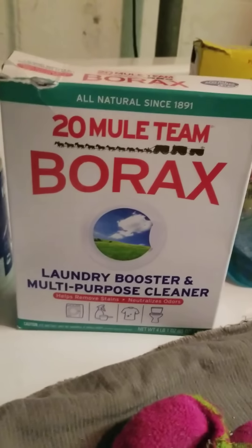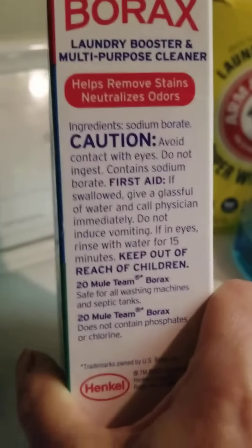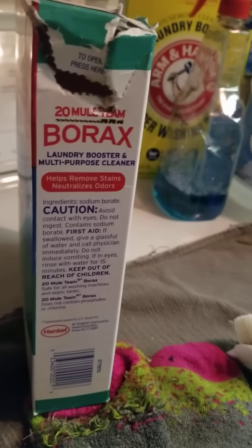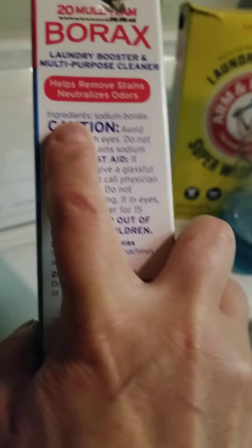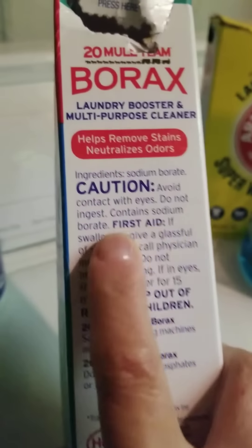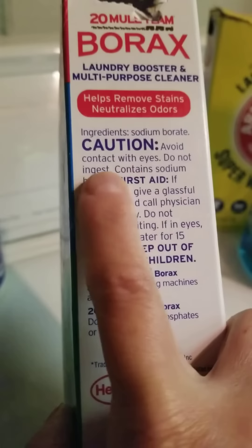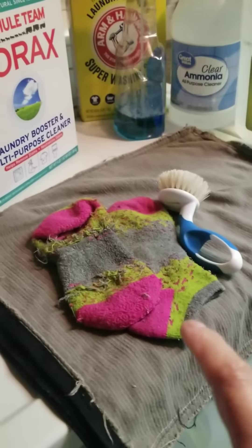Let's take a look at the borax. They talk about their history and what it is. Here it says ingredients: sodium borate. Sometimes you won't find the ingredients on the container — it'll say 'see our website.' Please take the time to go to the website, look up the ingredients, and then research it through accredited chemists and medical people. Here it says caution: avoid contact with eyes, don't let it get into your mouth. So wear your glasses and use your gloves — be very careful of this stuff. I think the sad thing is I have to use all this stuff to get the chemical out of the clothes.